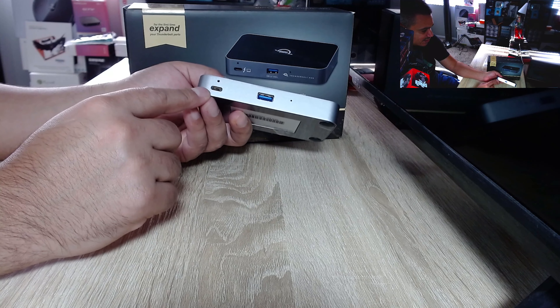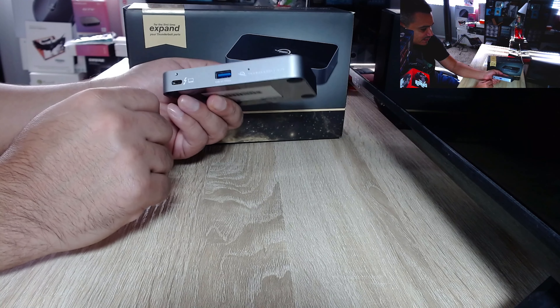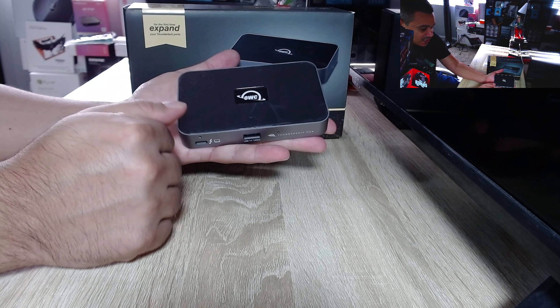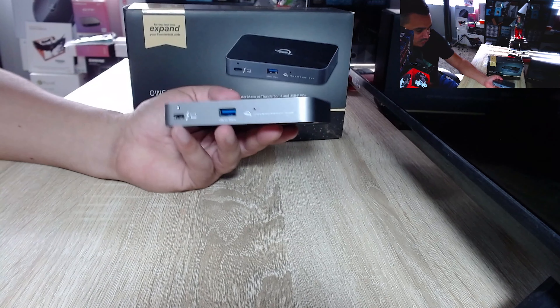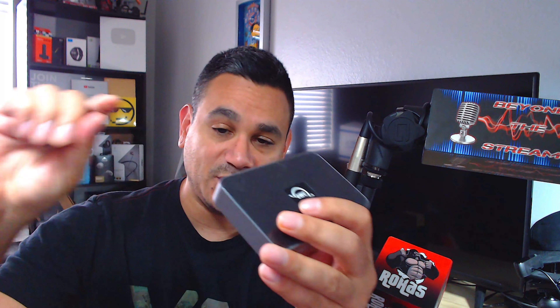On the side there is one Thunderbolt 4 USB-C port with up to 60 watts of computer power delivery — great stuff, lots of power. The cool thing about something like this is that you can plug in a couple of monitors. The greatest thing is you can plug this into your computer, run a wire, and put it across the room.